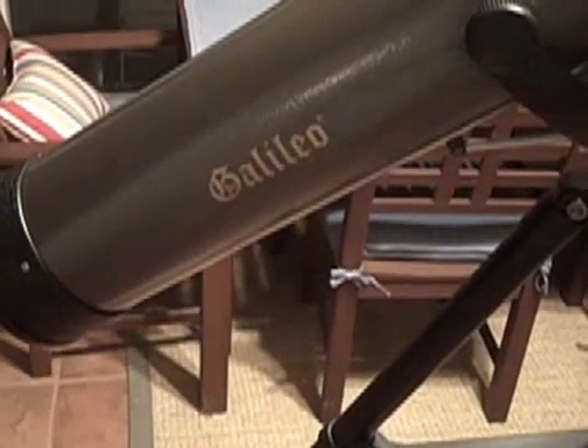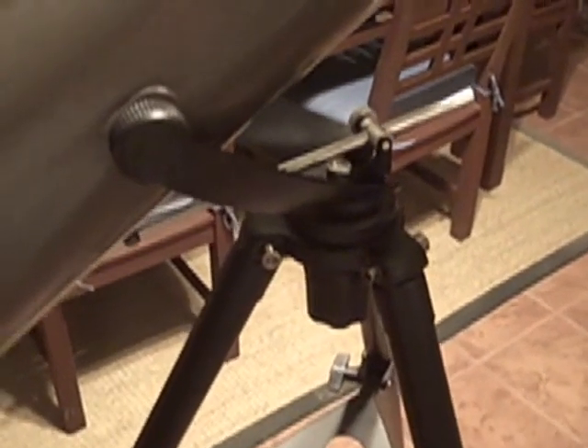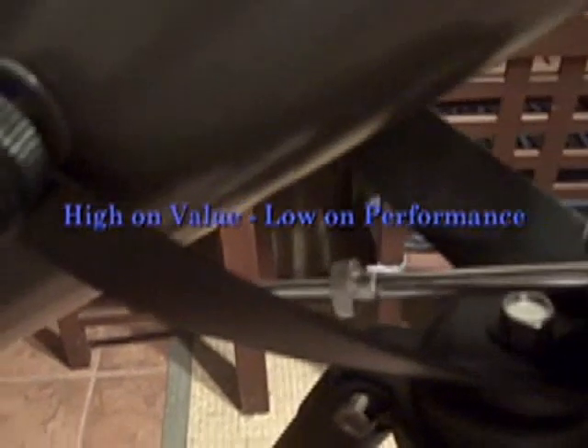So, there you have it — the Galileo Telescope. I'm going to give it three stars, probably three and a half really. It's a decent telescope for magnification, but the base is very difficult to aim. To be truthful, it takes forever to find anything in the sky. It's difficult to find the moon, so I can't imagine the patience required to find an actual planet.